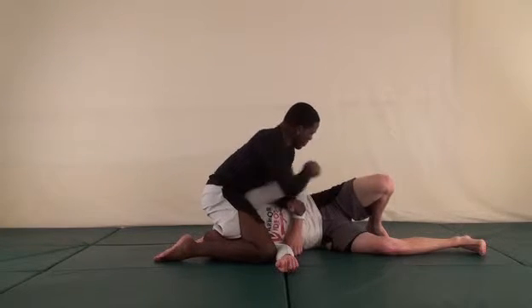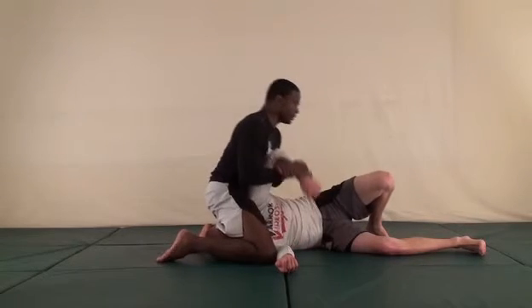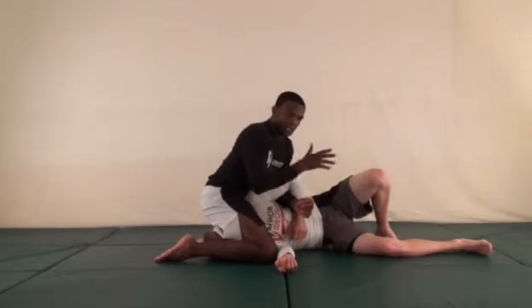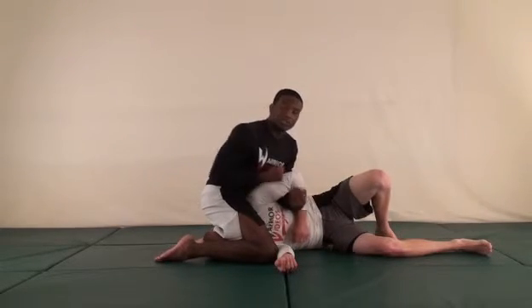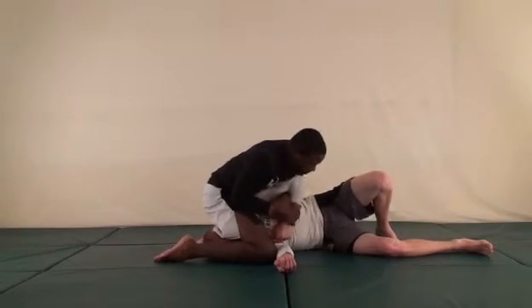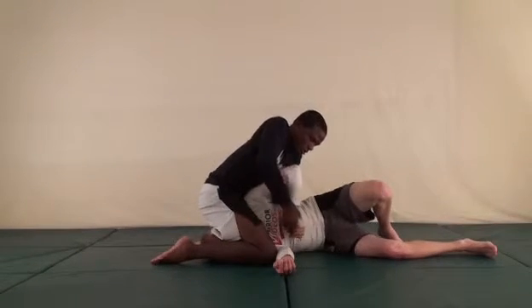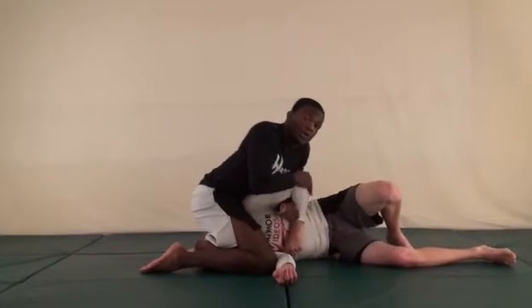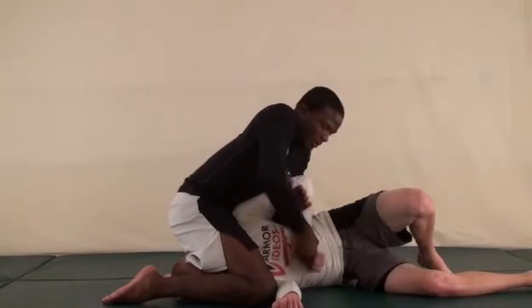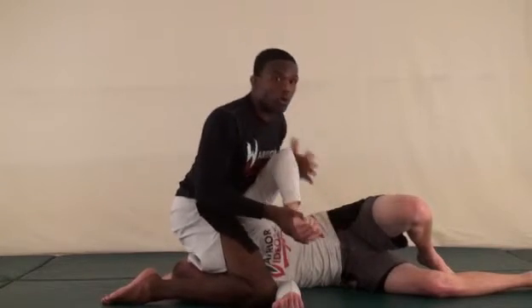I have him in the kimura position. To finish I need to bring his arm up and lock it all the way back. Sometimes it's difficult if he's a lot stronger or he knows what it takes for me to finish. Let's say I can't get his arm off — he's defending well. I'm going to come around, bring my hand down, and grab his knuckles. I'm keeping weight on his arm to control it, sliding my hand out to his hand to grab his knuckles, and turning it away from him.